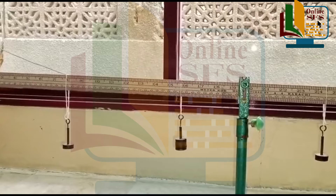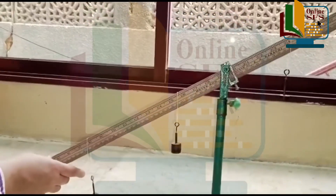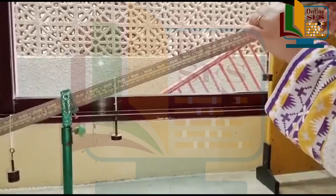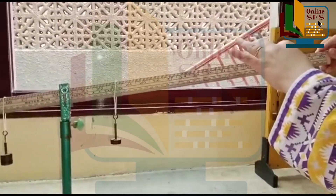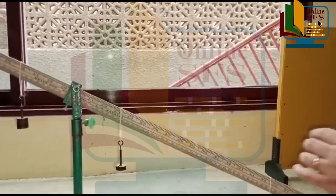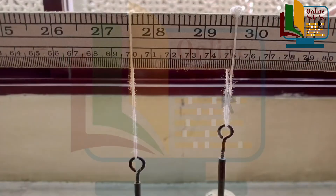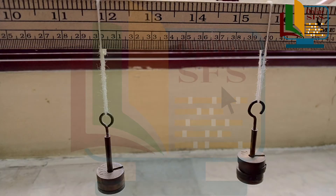Ab weights mein changes karke apni second observation lenge. Hum ne w4 mein 10 grams add kiya. To aap dekh sakte hain ke again meter rod disbalance ho gaya. Aur phir adjustments ke baad, new readings for moment arm ya force arm jo hamare paas aayi wo ye hai: for d1 we got 20 centimeters, d2 25 centimeters, d3 10 centimeters and d4 20 centimeters.